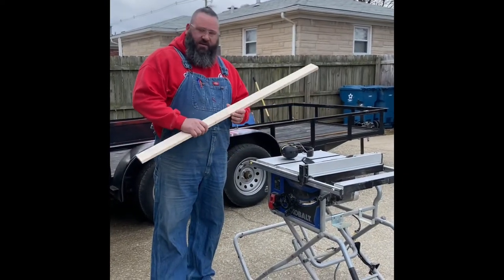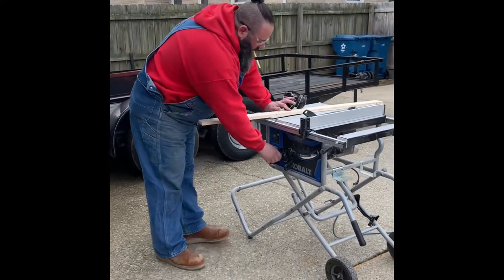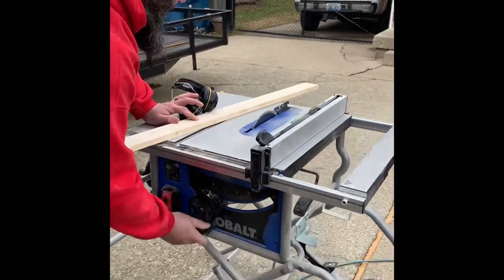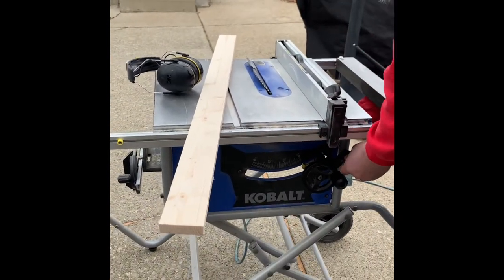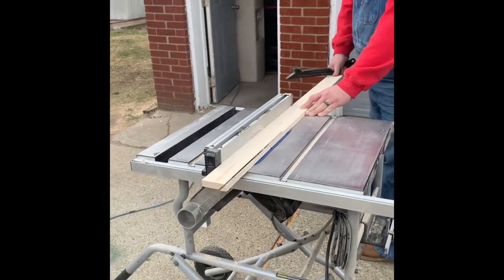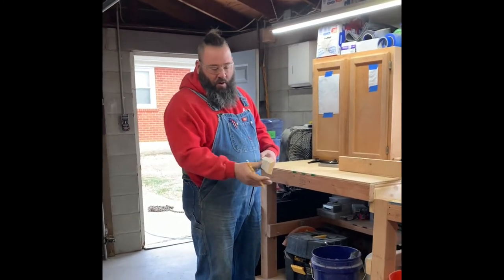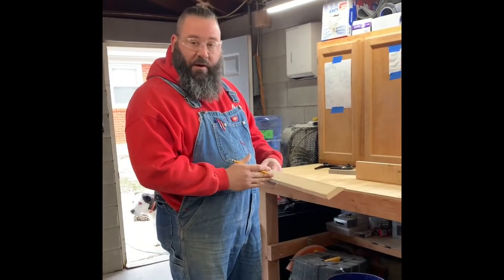Once you have your pieces cut to a good size for the mount, we're going to take the table saw and cut a 45-degree angle. Raise your blade up and bring it to your 45-degree setting. Now that we have our 45-degree angle cut on the board we're going to use for the mounts, we need three pieces total, so I'm going to cut this into three equal pieces.